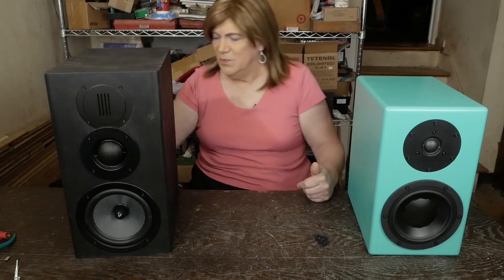Hey y'all! We're back to more DIY speaker stuff. I've shown you the start of this build on this three-way Swan — it's on Amazon. I think this is the 3.1A.